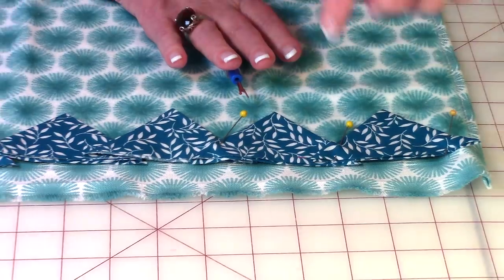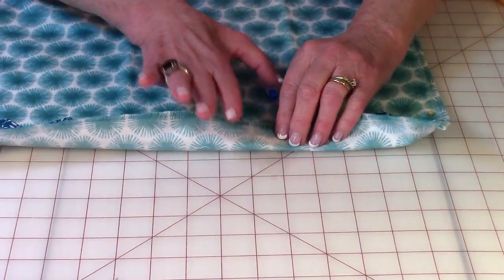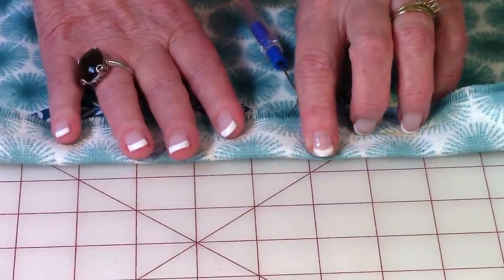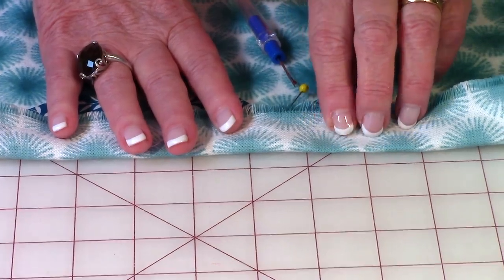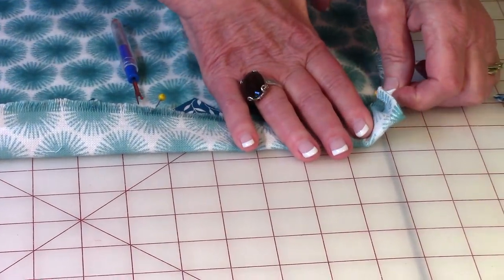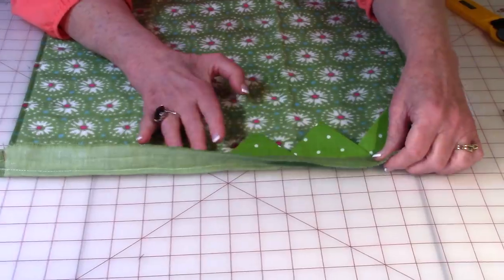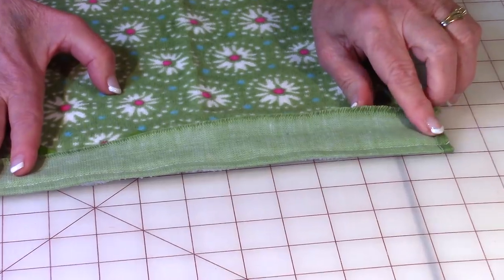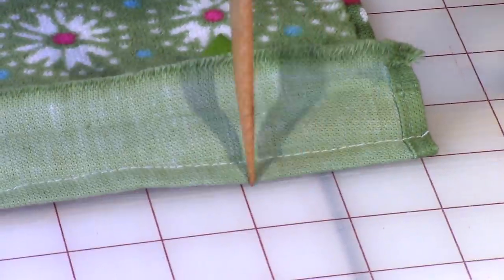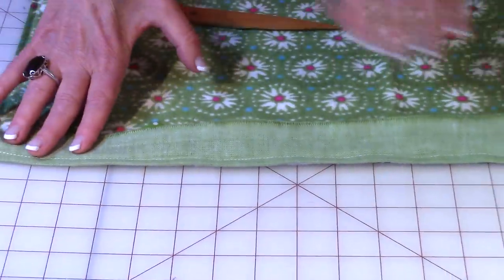Once you've got them pinned all the way across, take the lower edge of the towel and fold it in. You want that folded line right up against the edge of the prairie points — feel in there; if it feels dippy there's probably space, so make sure it's right up against the raw edge of the prairie points. Then pin it all the way across. Now come in from this folded edge one quarter inch and stitch from one end all the way across.